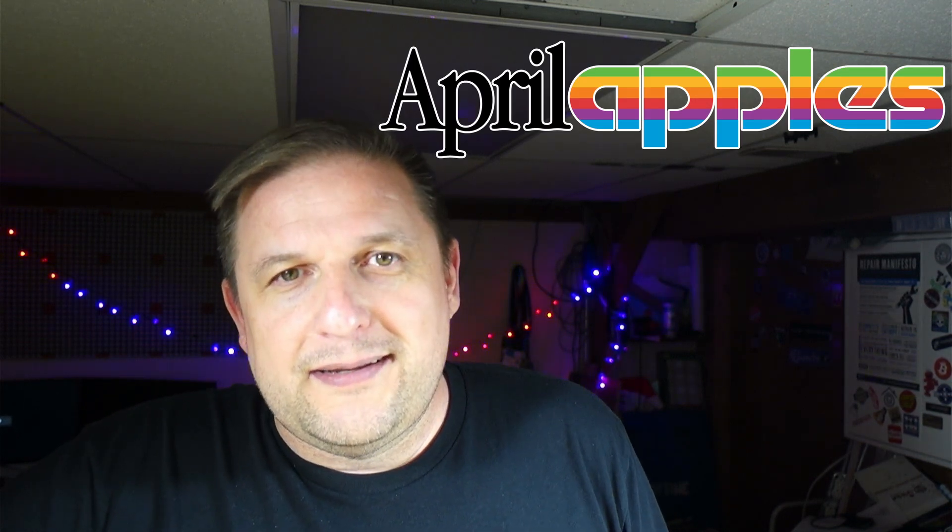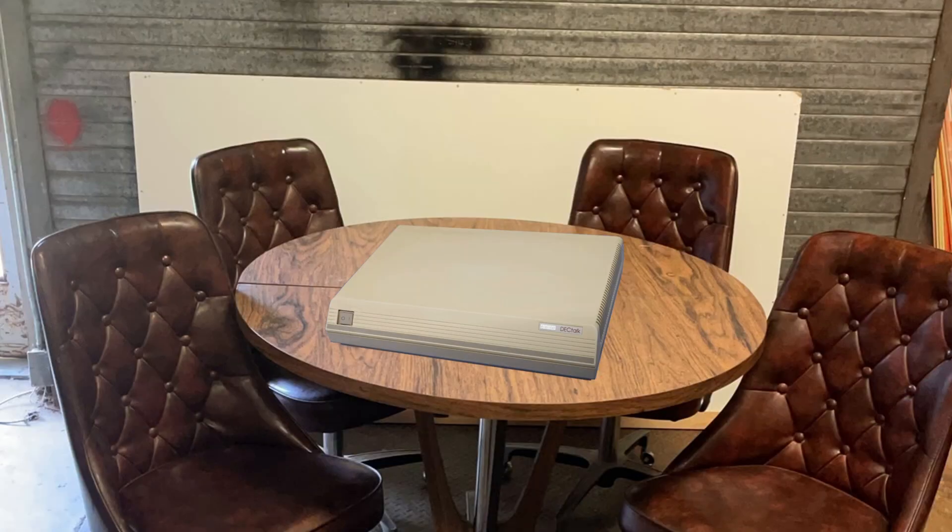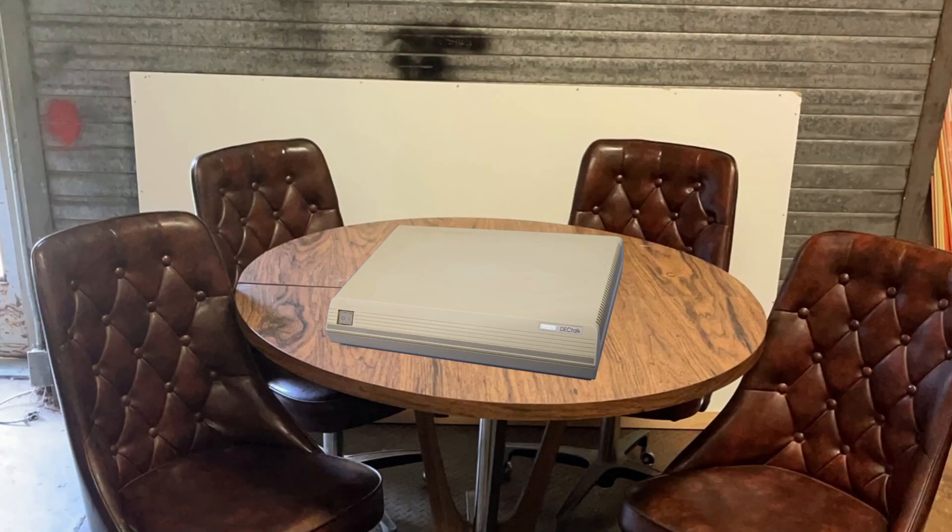Welcome back to the Hack Shack. I'm really glad I'm able to get this Apple II related one to you during the month of April — or the April Apples community event. It is no longer April. You missed it again. This is becoming a pattern. Perhaps you need a diagnostics check.